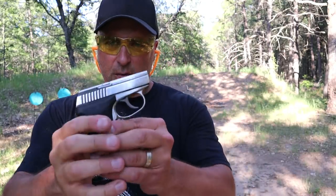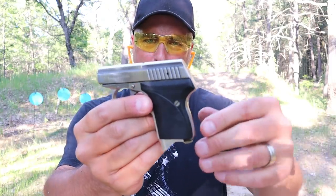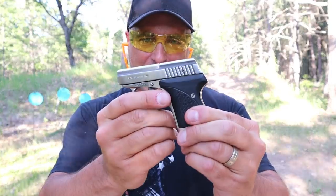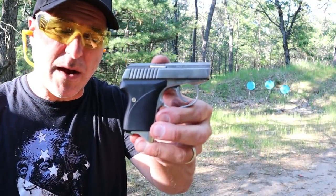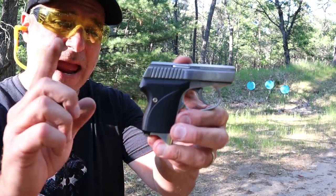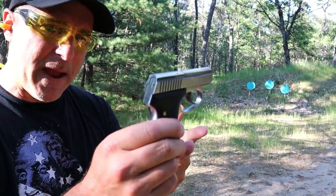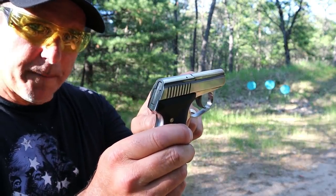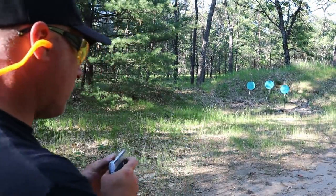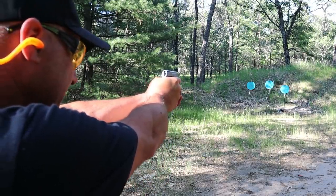So the Seacamp LWS 32 — let me load it up. Seacamp also makes this in 380 ACP and 25 ACP, in addition to 32. It's a delayed blowback system with a two-inch barrel. I've backed up to 12 yards — no sights, completely snag-free — let's see how I do.